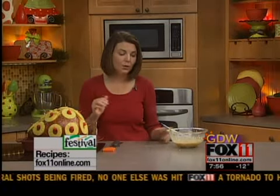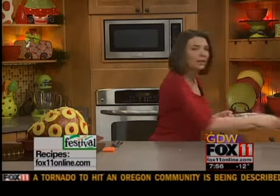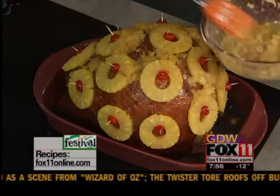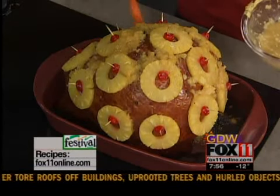That will hold the pineapple right there. Then bake it in the oven without the glaze. It just depends on how big your ham is. I usually bake it about 325 to 350 degrees. And then the last hour is when you want to start glazing that ham. If you were to put it on right at the beginning, it may burn, because it's got all the sugar in here. So just start glazing this ham about the last hour of baking, and magic will happen.